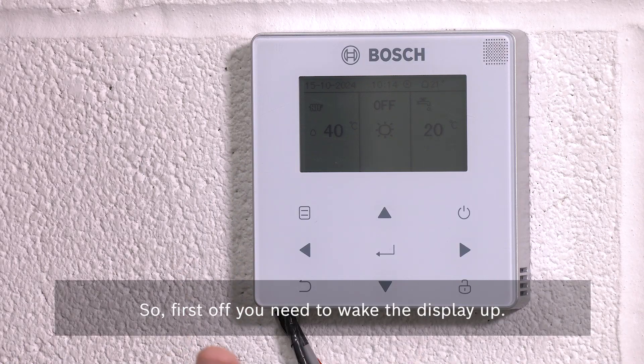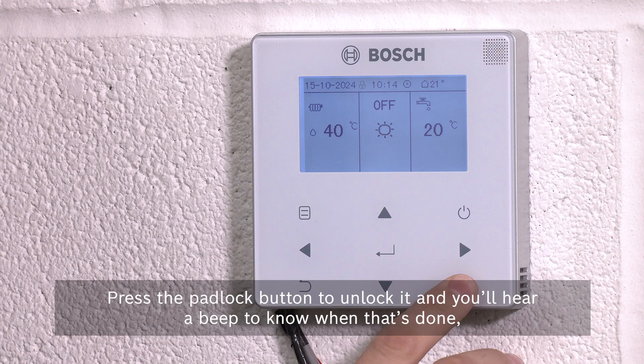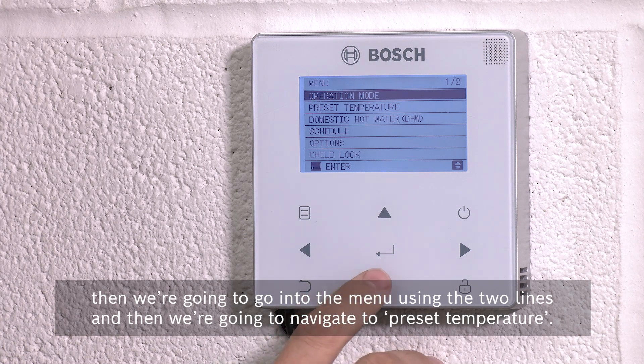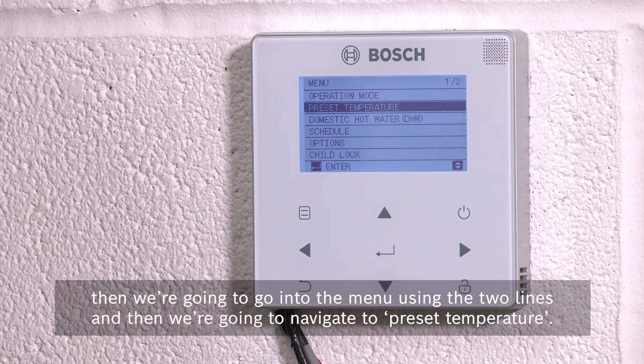First off you need to wake the display up, press the padlock button to unlock it and you'll hear a beep so you know it's done. Then we're going to go into the menu using the two lines and then we're going to navigate to preset temperature.